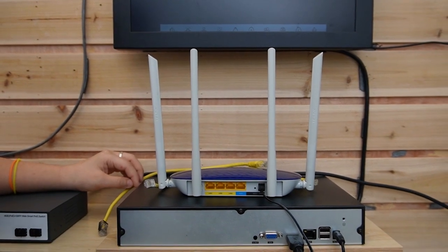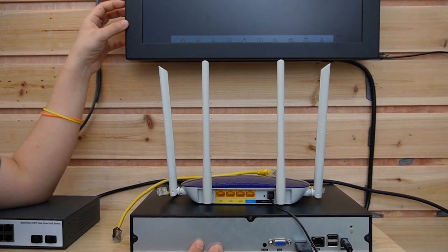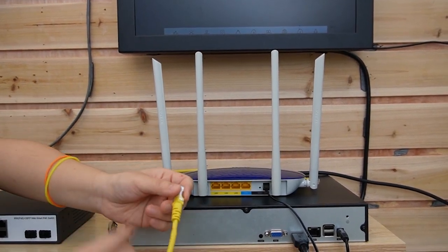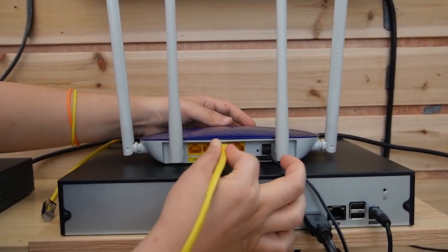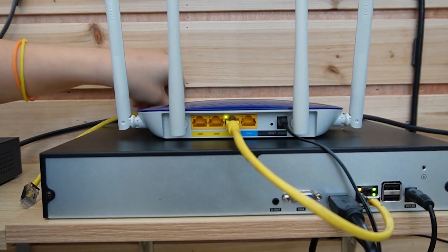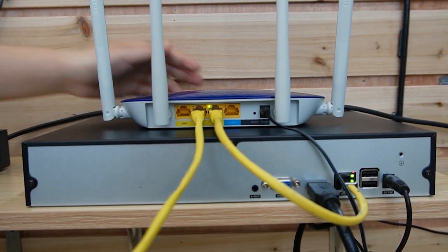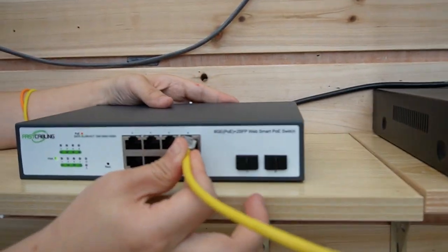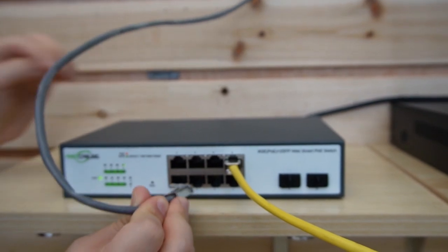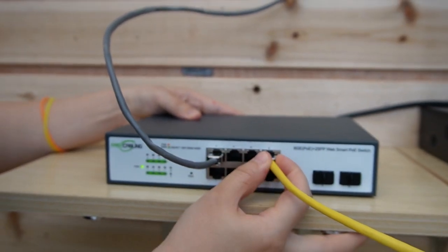Let's do the connection from the beginning. This is the router to provide the main data, and this is an NVR and monitor — after we connect it with the IP camera, the image will show up. First, I'm going to use a short patch cord to connect the router with the NVR, and then using another short patch cord to connect our main network to the PoE switch. You can plug into any of the ports. This is a 100-meter Cat6 ethernet cable, so let's plug it into the PoE switch. The indicator lights are on and it's already powered up.